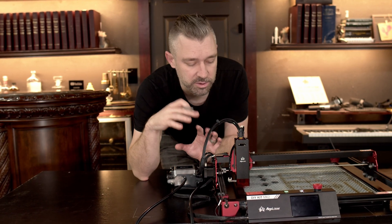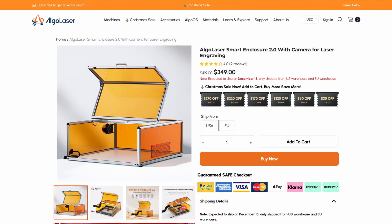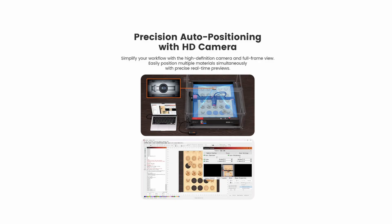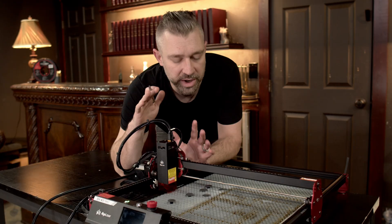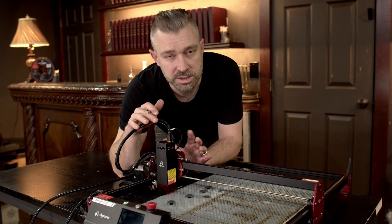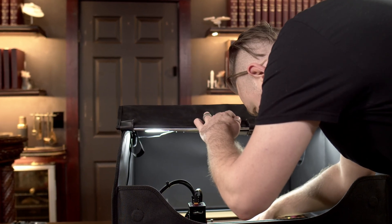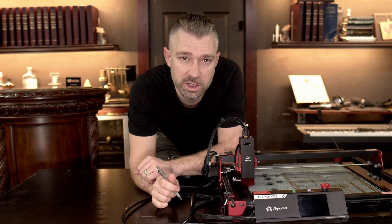That being said, I really feel like this unit would shine even more when paired with their Enclosure 2.0, which has an overhead camera for remote viewing and for aligning the laser with the material you'll be engraving on. Even without all that, the AlgoLaser DIY Kit MK2 has been an excellent unit to use. This product has exceeded my expectations, and I'm incredibly happy with the quality it delivers. Using this unit has been more than fun, and I'm really looking forward to using it with future ideas and projects.